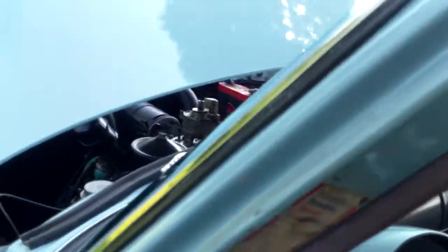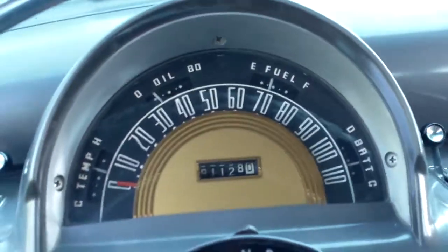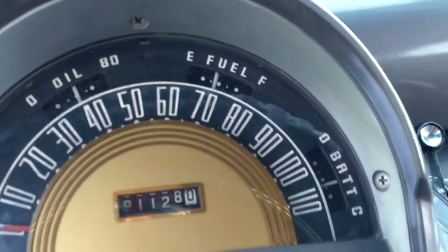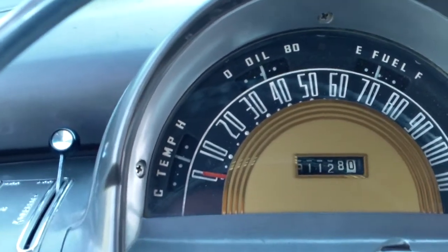We're going to step inside and turn the switch on. We're going to start the little 53. You'll see that the ammeter jumped right up. Oil pressure at about 45 pounds. Heat gauge is at operating temperature.